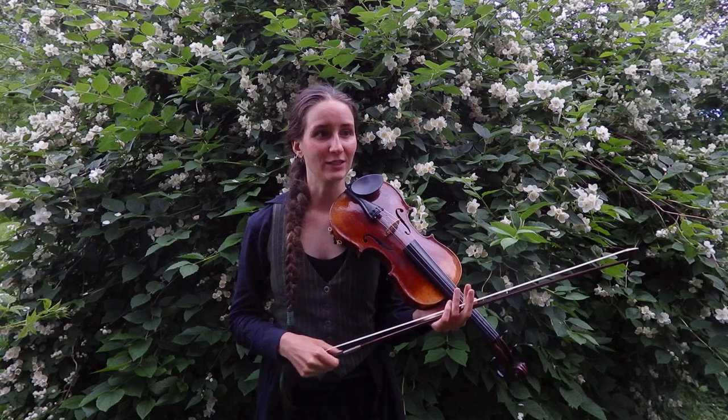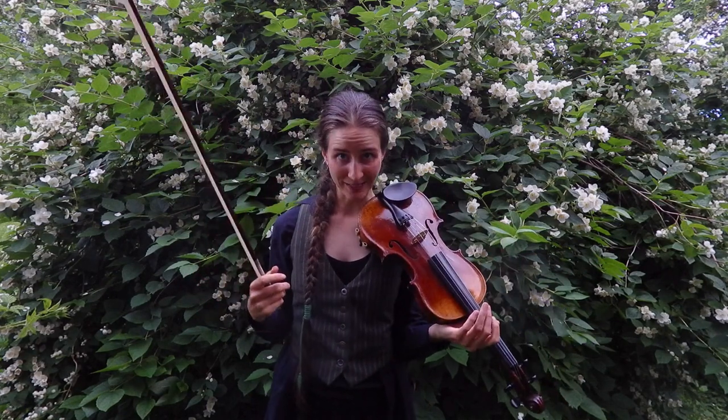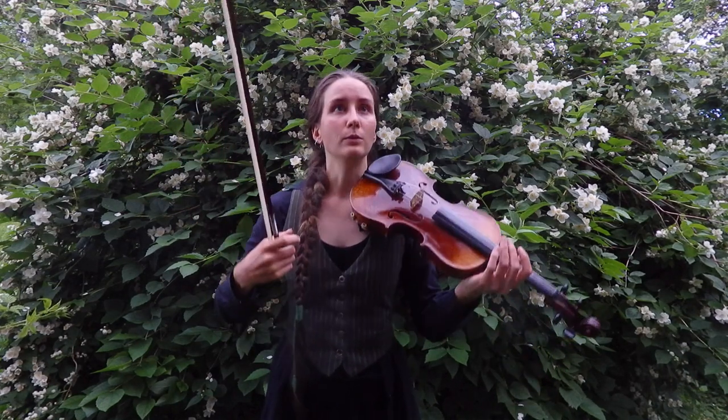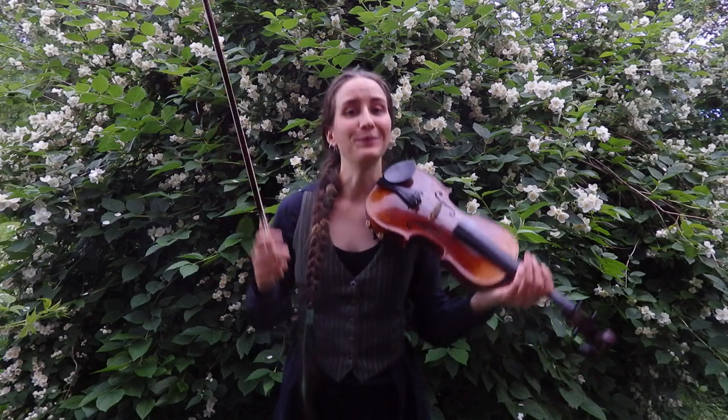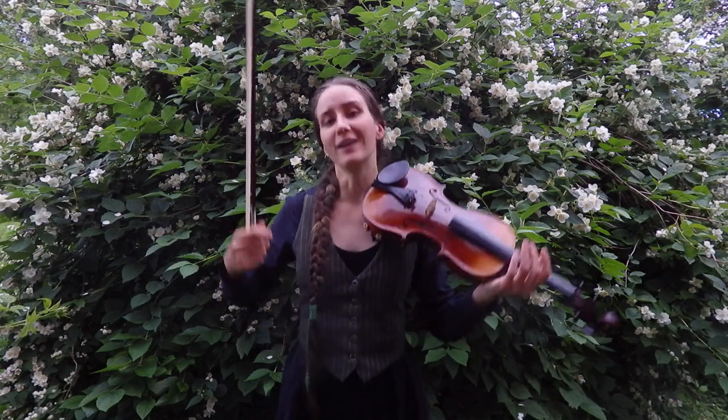My first tip for playing this tune, and any Boda Polska, is to feel it in your body. Stand — do not sit — and try to do one, two, three, one, two, three: down, up, down, up, down, up, down. That's actually what your bow is going to do.